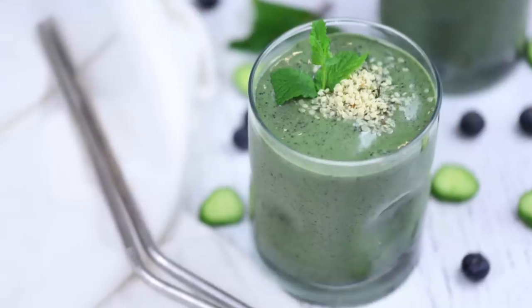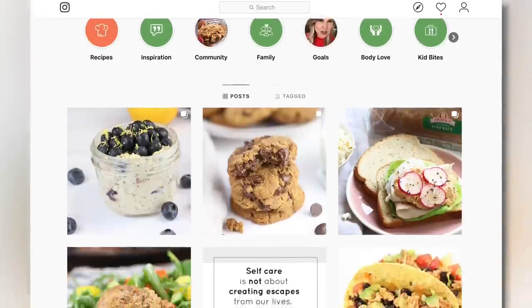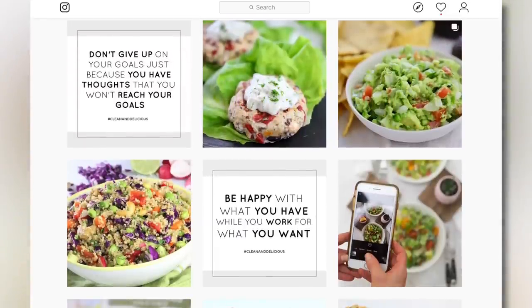I'm super excited to hear what you guys think of this recipe. When you give it a try, make sure you snap a picture and tag me on Instagram and Facebook so I can see all the clean and deliciousness you're whipping up in your kitchens. And if you're interested in seeing more of what we eat on a day-to-day basis, follow along on Instagram because I often vlog on my Instagram stories for a peek into the real life of the clean and delicious kitchen. Thank you all so much for watching — I'm Dani Spies and I will see you back here next time with some more clean and deliciousness. Cheers.